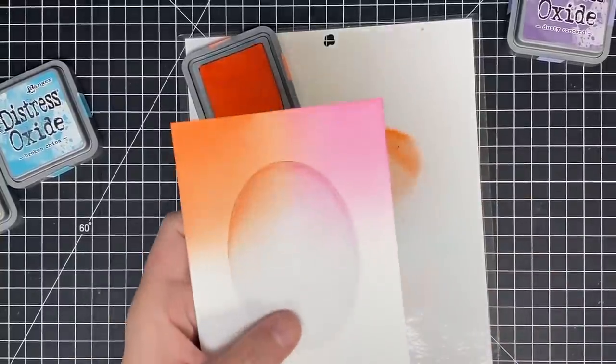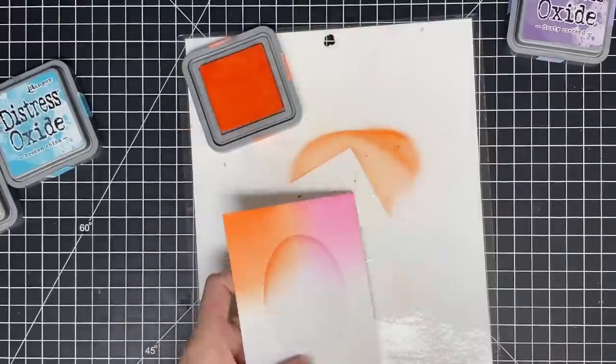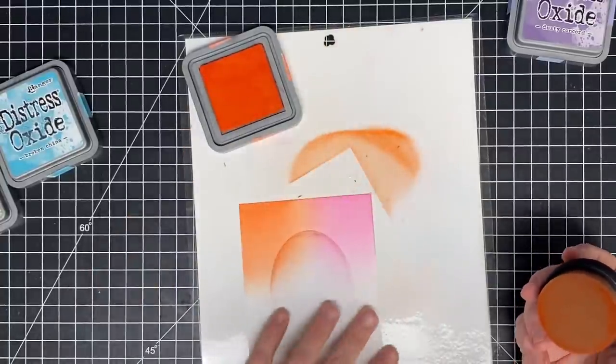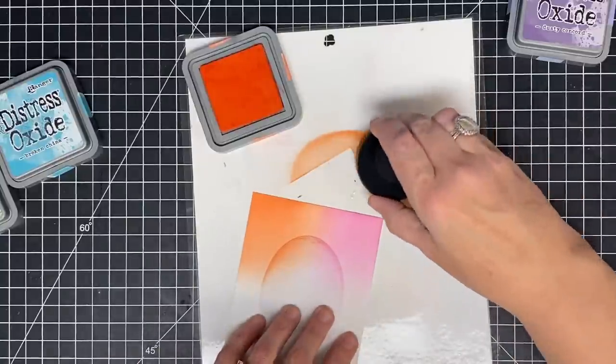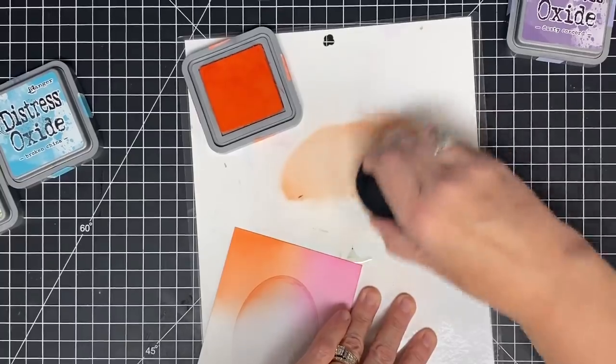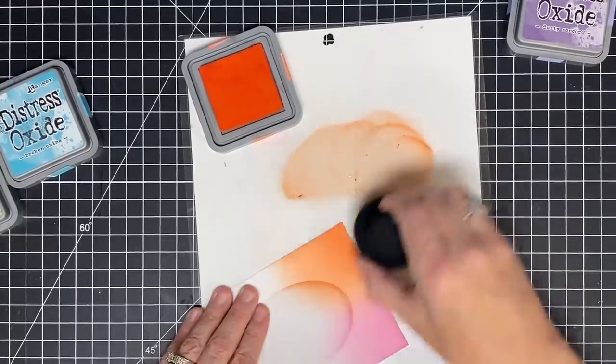Just sitting here and doing this will take the stress off of you, give you a place to put your thoughts, and you just make a bunch of backgrounds. When it's time for a card, you don't have to make a background — you already have one made. Look at that gorgeousness! I overdid this — look how much I've got there. I'm going to try to be a little lighter-handed.